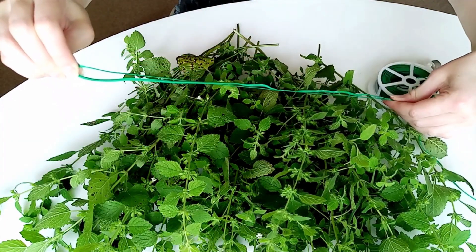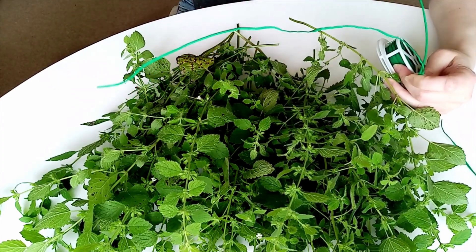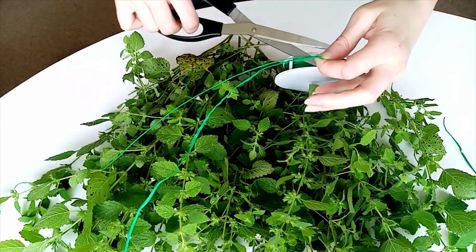Now you can start measuring some twine, string, or wire — this is what you're going to use to wrap around the stems of the lemon balm to secure it tightly.